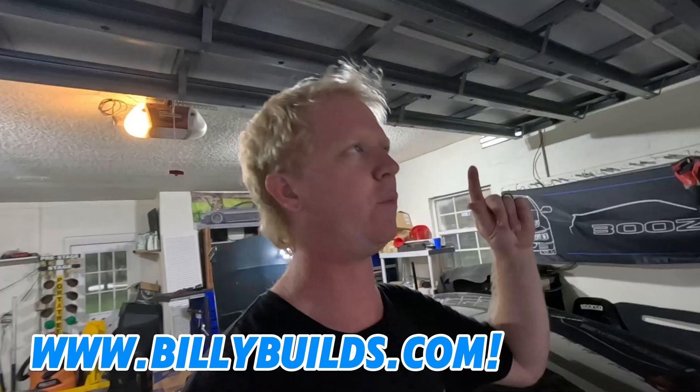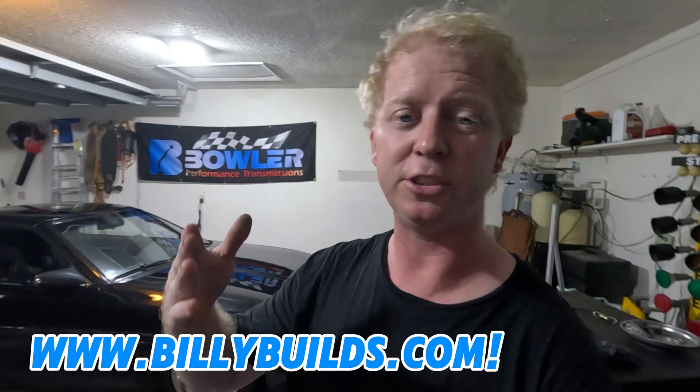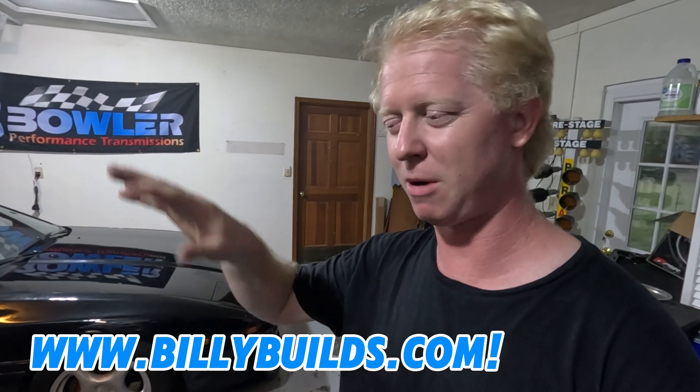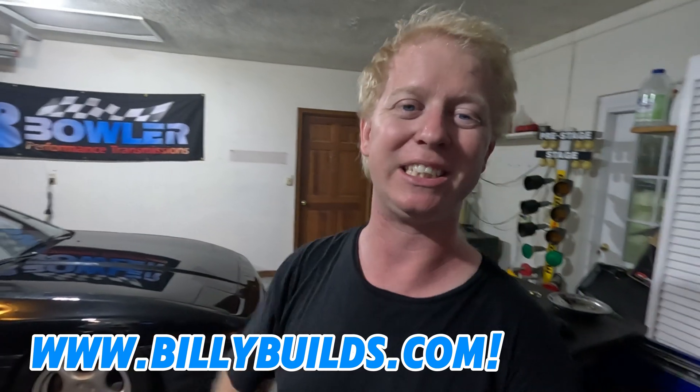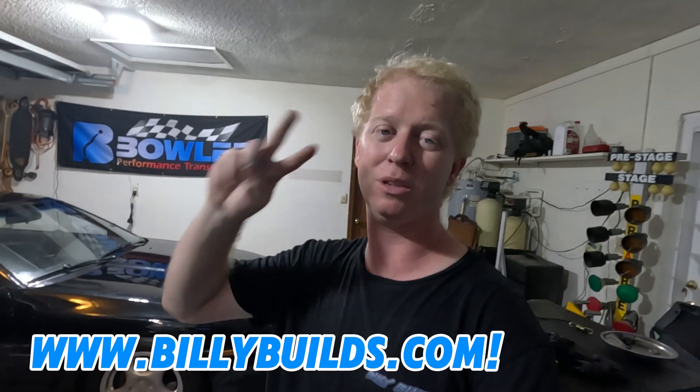Be sure to stick around for the next video — we are going to FL2K this weekend, so the next couple of videos will be FL2K content. It's basically TX2K but in Florida — the fastest street cars from all over the US come out. I'll have a special feature involved with that as well. On top of FL2K, we've also got high kicks content coming up for the Z, with parts on the way to make it go faster. It's going to be awesome. If you haven't already, be sure to hit that like and subscribe button so you can follow along. We'll see you all next time.